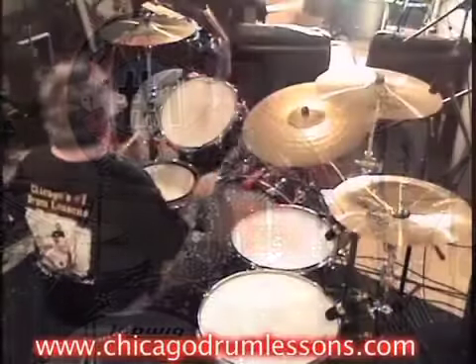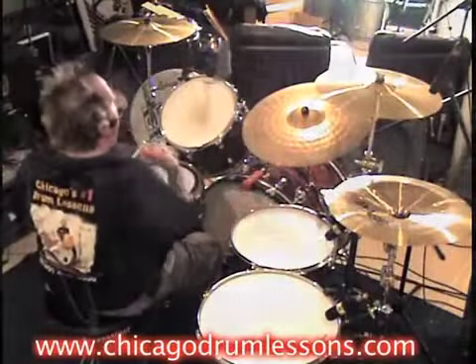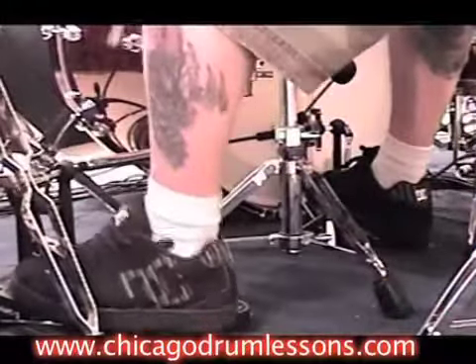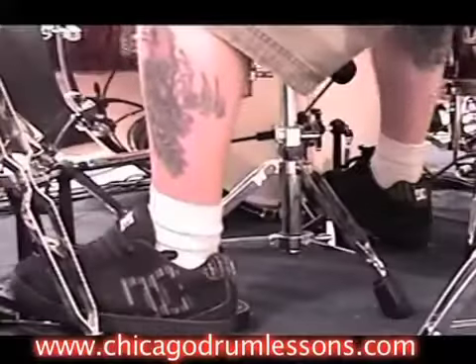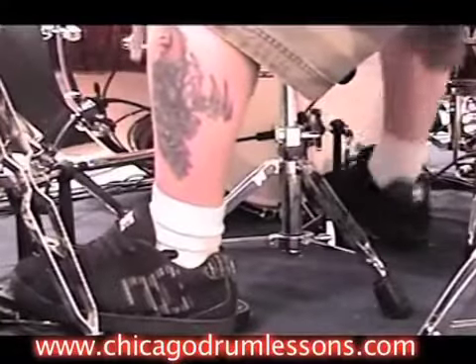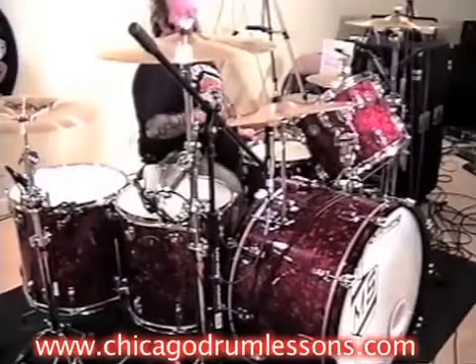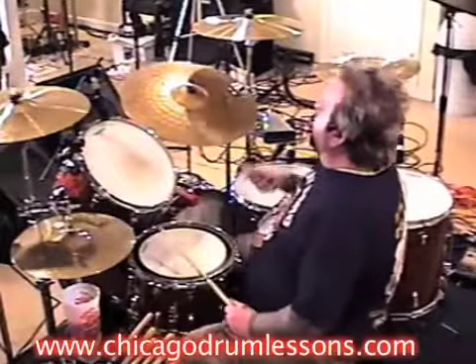Your hi-hat foot is on the numbers one and two — and of that triplet swing: the and-one, and-two, three, and-four. Your bass drum is on: one and two and three and four and, one and two and four and one and.